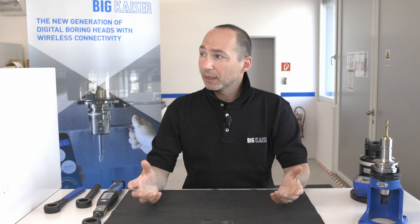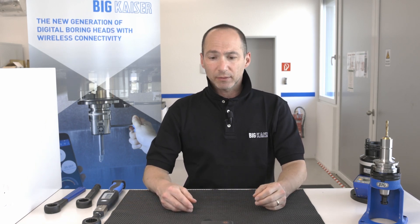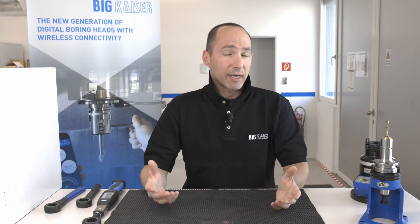Welcome back to the BigKaiser Academy. Today we're going to talk about torque keys or wrenches.